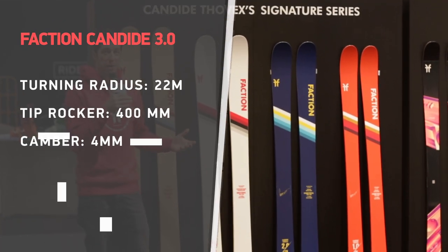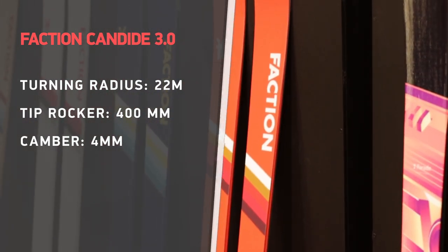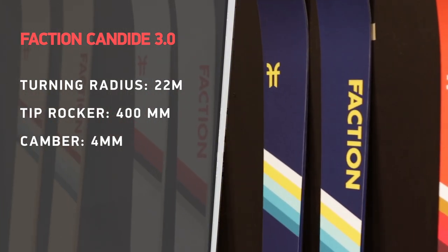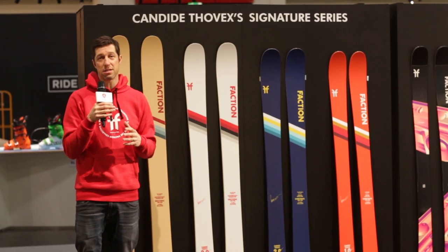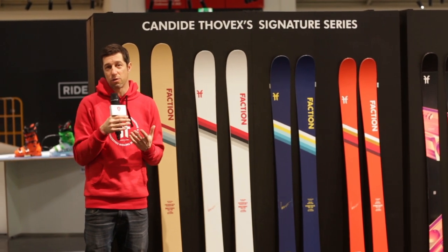We really wanted to get the same flex pattern, which is actually quite a unique flex pattern in the ski world. It's a little bit stiffer in the tip and tail and much more even throughout the whole ski, as opposed to having different zones of flex. It's a nice, even, solid flex throughout. What you're going to get from that is a lightweight ski that skis super well on piste and is really able to do the stuff that you see Candide doing all the time.